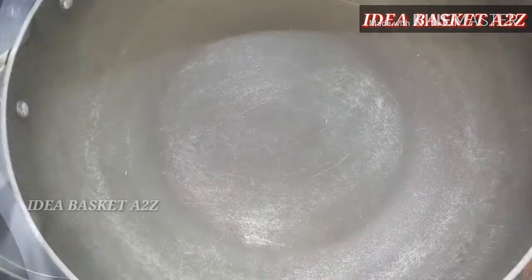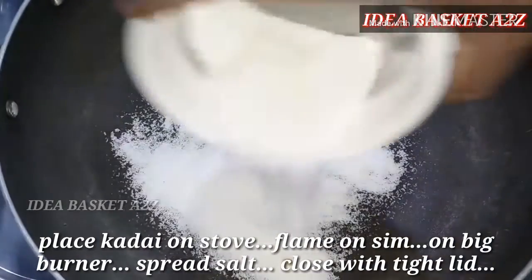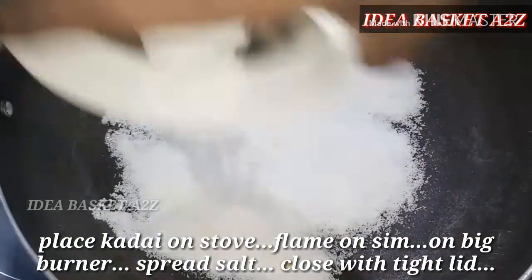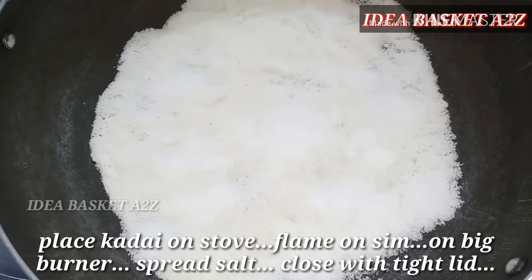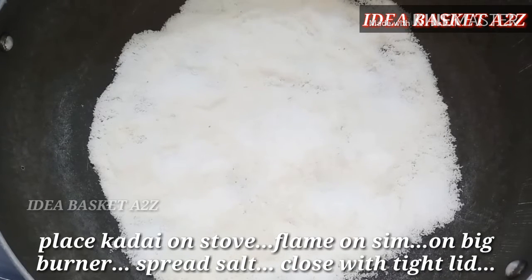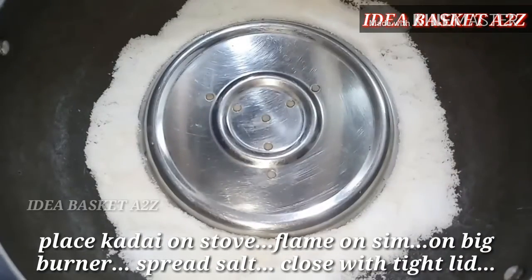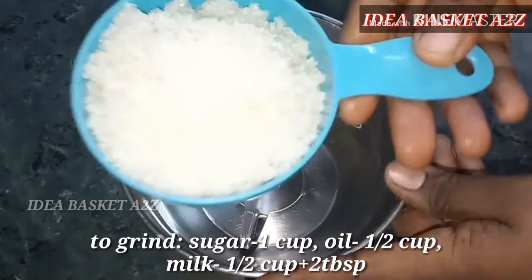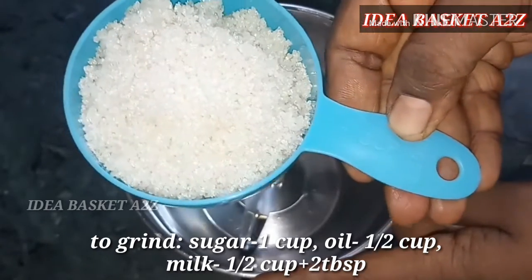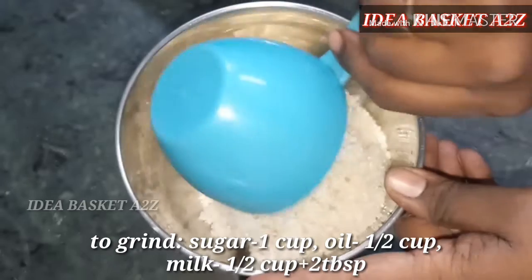Put all the powder on the surface. Use parchment paper — it's butter paper. You can also use a towel. Apply butter or grease so it doesn't stick.